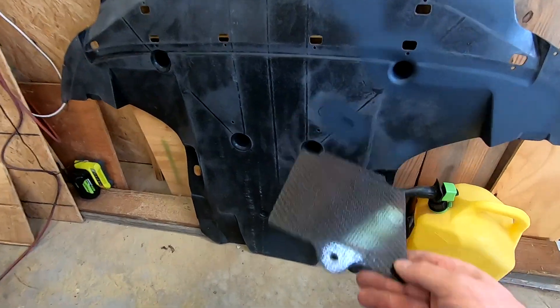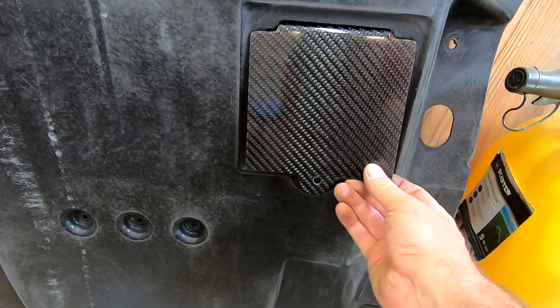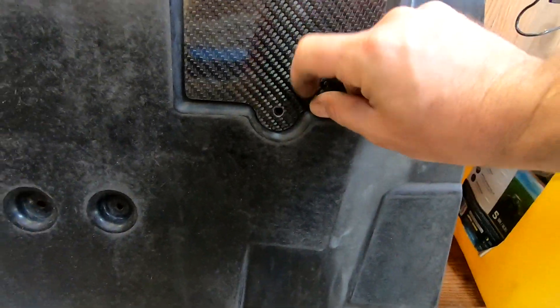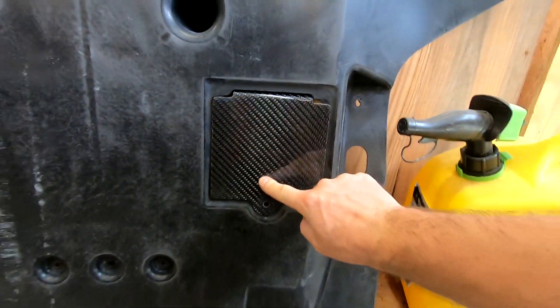Alright, let's give this thing a try. It just slides in there like that, folds down, and the hole lines up perfect. Alright, like that — so there you go.